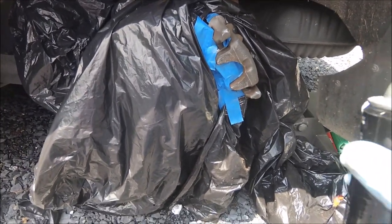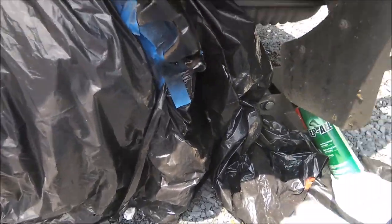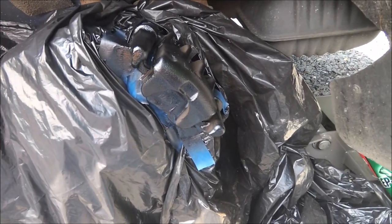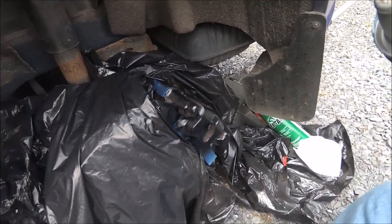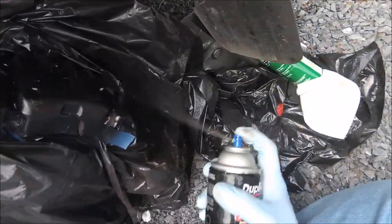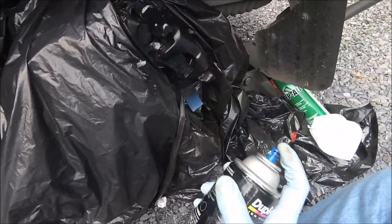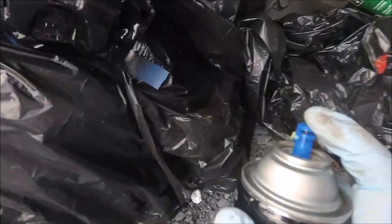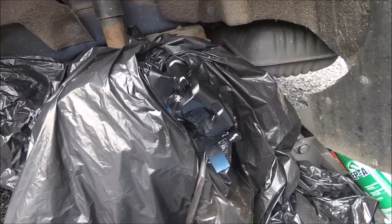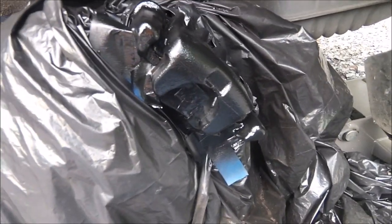So here we go. Now we're going to let this dry for a few minutes and repeat. After putting on each coat, be sure to wait about five to ten minutes before putting on the next coat.